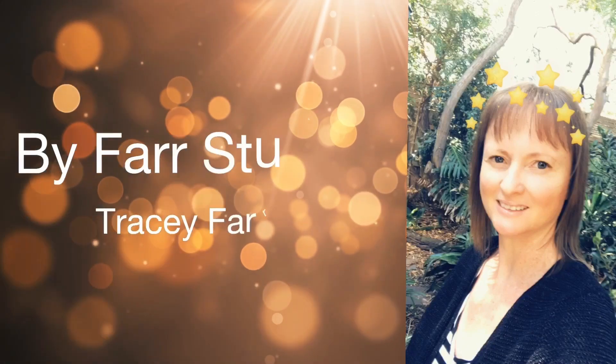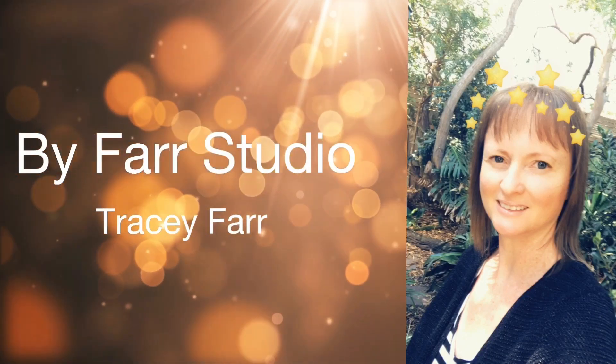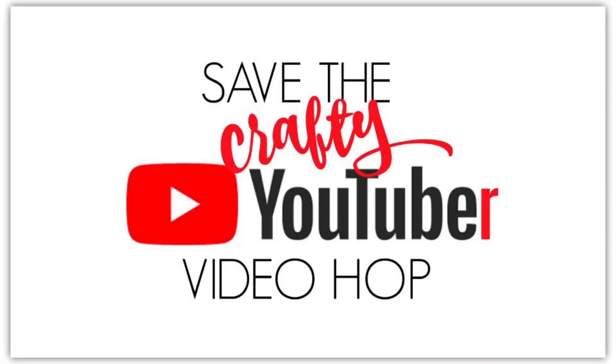Hello everyone, it's Tracy. Welcome back to my channel, thanks very much for joining me. Today I am excited to be a part of the Save the Crafter YouTuber Video Hop. The Save the Crafter YouTuber Video Hop is a celebration of card making video tutorials created by a group of talented crafters of all different styles and levels.